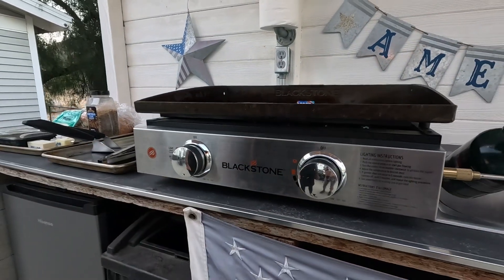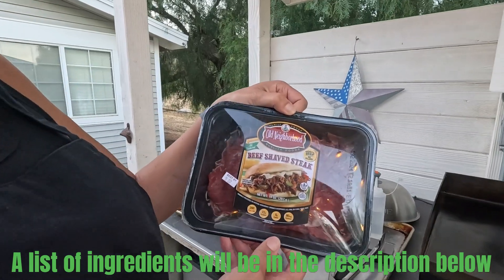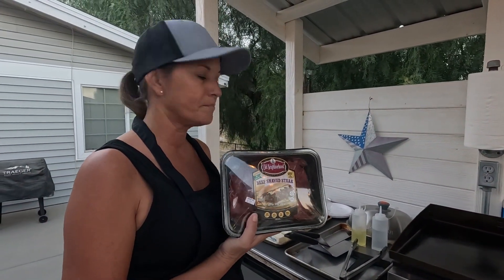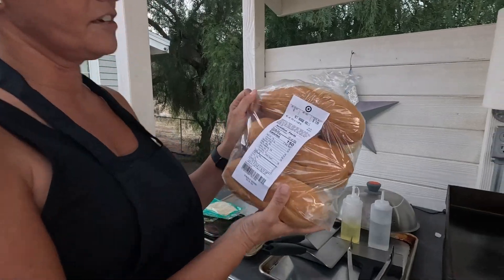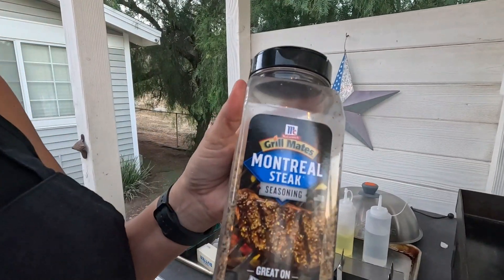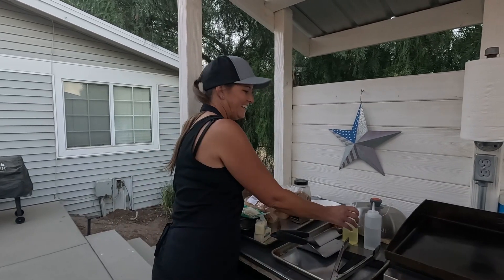We're going to start out with the Blackstone on low. What we're cooking — which you may have seen in a couple of our other videos — I'm going to show you the right way to cook it. We're cooking Philly cheesesteak. You want to buy shaved beef. I bought this at Target. You might have to ask your butcher where to find it, but it's usually where all the prepackaged meat is. And then provolone cheese. We prefer ours on hoagie rolls, which I also buy at Target. I like to season it with Montreal steak seasoning, and then you need a little bit of butter and some oil.